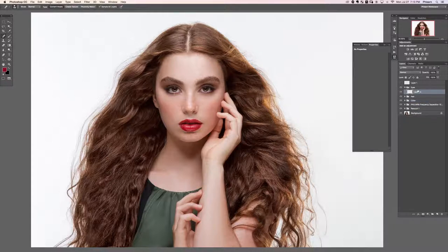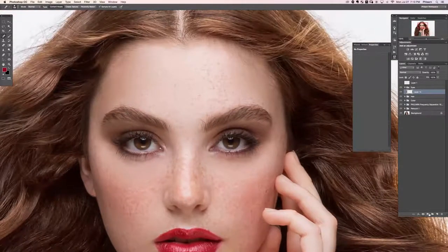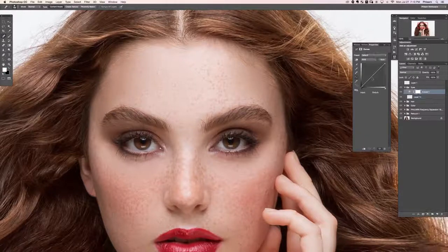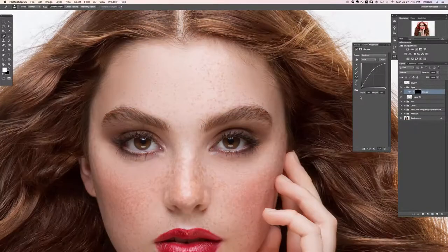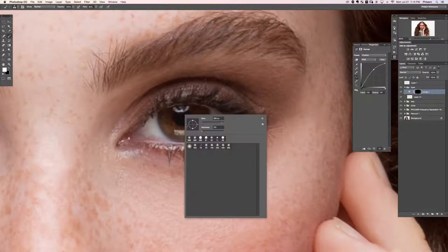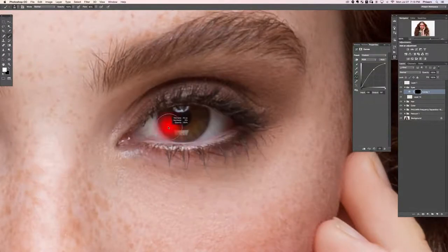Inside our eyes group, we're going to zoom in with Command Plus a couple of times. We're going to start with a curves adjustment layer and bring that up quite a bit, which is going to help brighten the eyes. Then I'll hit Command I to invert that layer mask.